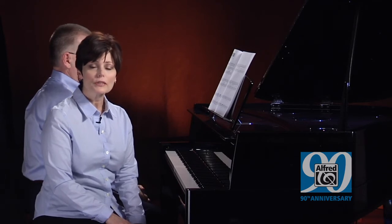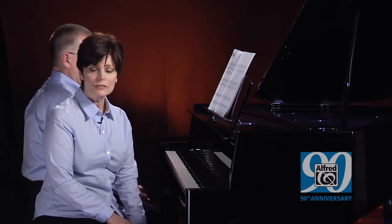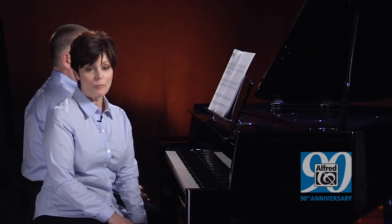I heard a psychologist speak once about raising children, and she said we should give our children a little of what they want, and a lot of what they need. I think that philosophy holds true for our piano students as well. Giving our students the music that they want to play is easier than ever with the pieces in Pre-Reading Book of Favorites, First Book of Favorites, Pre-Reading Book of Pop, and First Book of Pop.